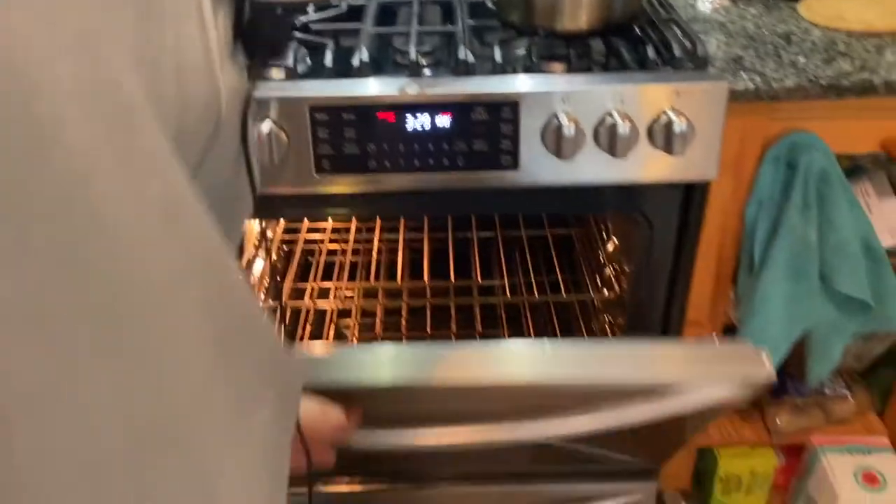Turn your oven on to 400. So when the cake's mixed, we just get to put it right into the oven and the sooner we get to enjoy it. Make sure there's no little cats or small children in your oven — that would be a very unfortunate situation. Let's mix!